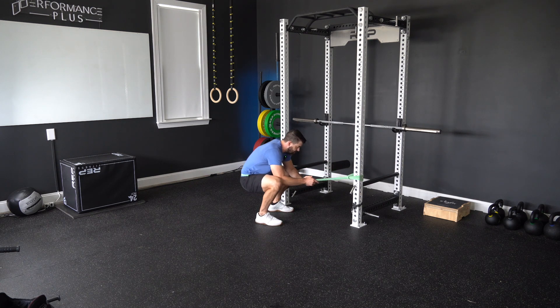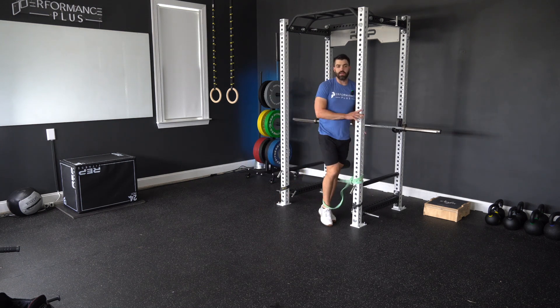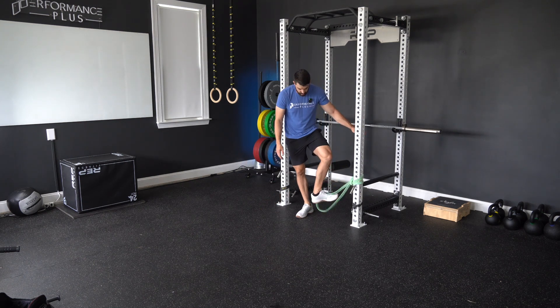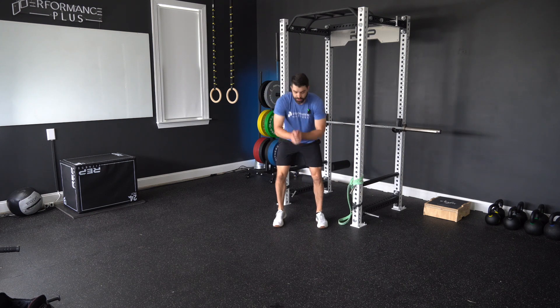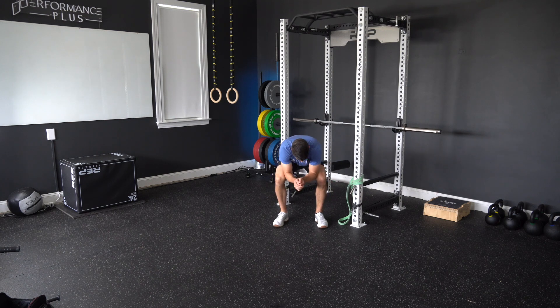So band pulls knees forward, elbows drive knees out. If you're looking at me from a front view, it is not just knees going forward. Pay attention to what my elbows do here to drive those knees out — forward and out each repetition.